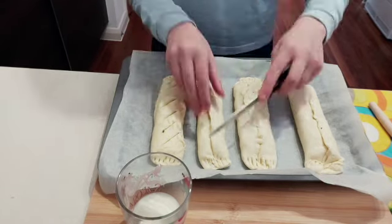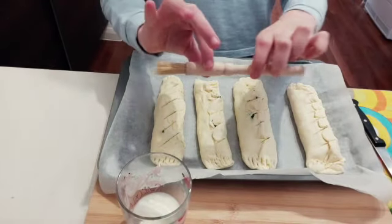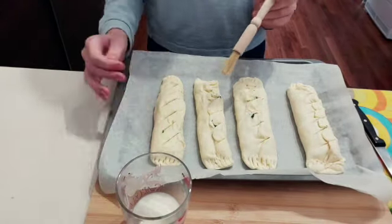My rolls are done. I'm going to take my knife and make some diagonal lines going right through the pastry — not too deep but enough to cut through. Then I'll take a cooking brush, dip it in the milk I prepared earlier, and brush it all over the rolls.